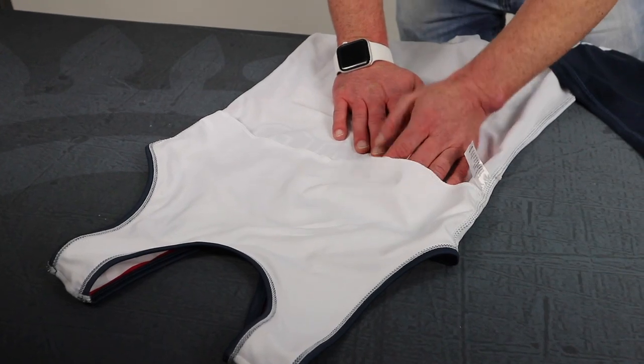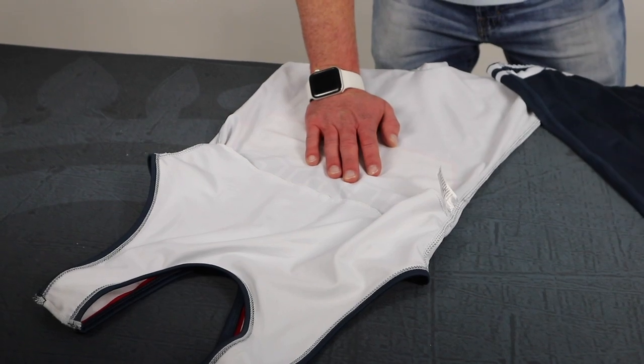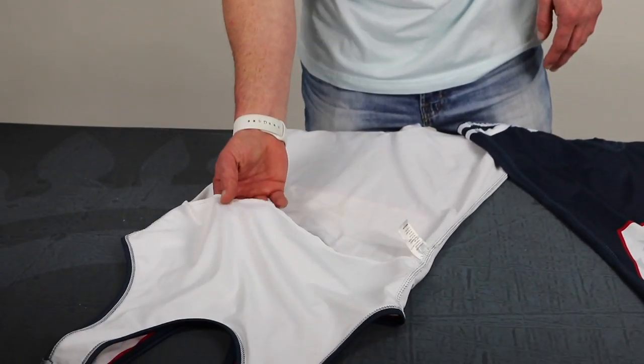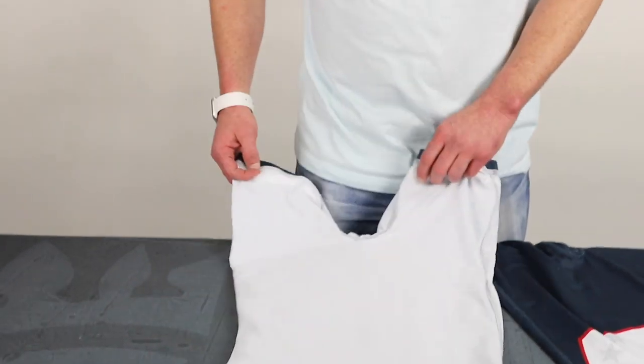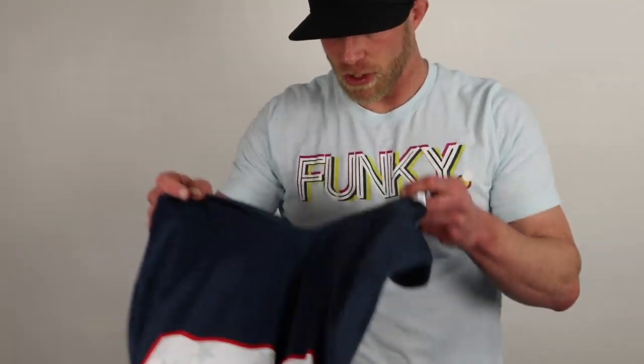One of the big focuses we've changed on our women's singlets is we've added a built-in sports bra — that was one of the requests when we changed the cut on our singlets. We started adding certain materials and certain fits for the women, so it's a much better fit and it actually reinforces the front. I'll turn this around so you guys can see it — there's no noticeable difference when they're actually wearing it.